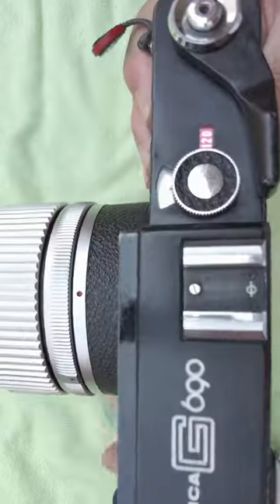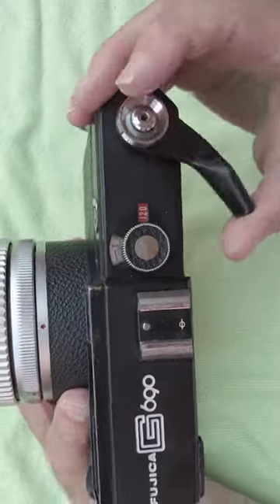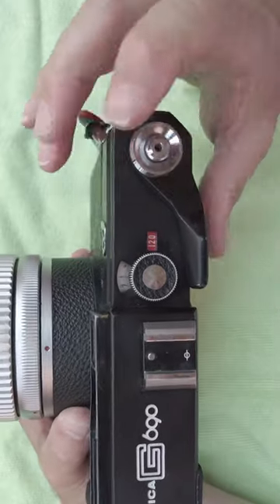Close the back. You can see the number is on S, so we'll just keep winding — three, two, one — and the lever will stop.